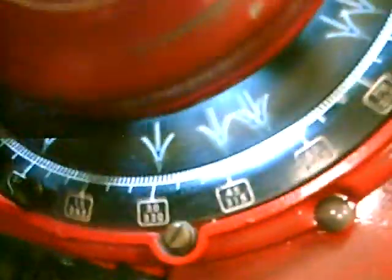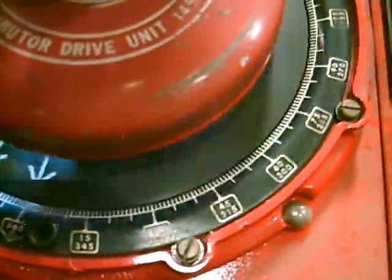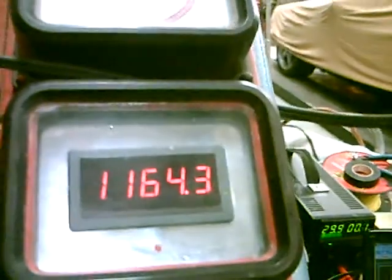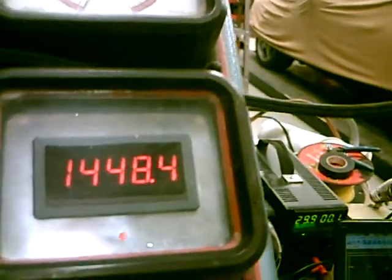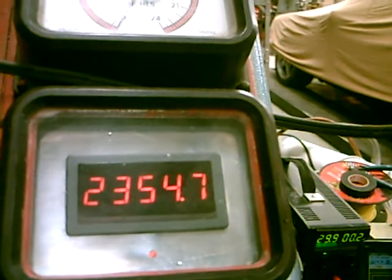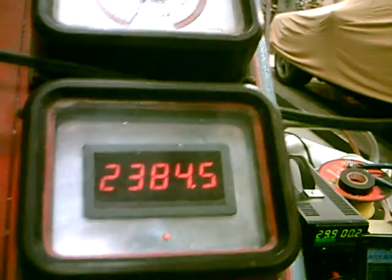Underneath here there is a hall effect sensor, and we drilled a small magnet in, and that gives us the once-per-revolution for doing computer things, and it also feeds this pack. This is really nice — we got a lot of digits and this is a calculating tach, so it's not jumping around a lot. Pretty good speed.